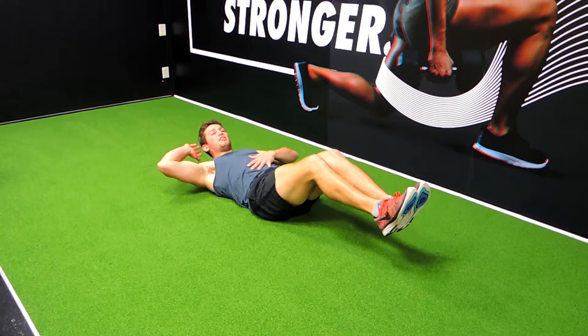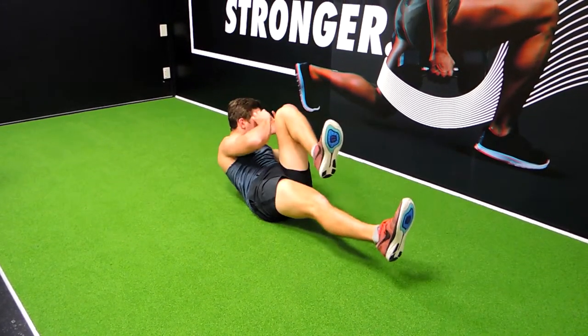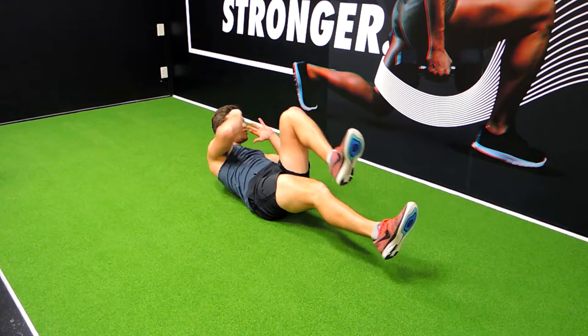That's going to activate the core. See me shaking? That's me activating the core. We're coming up, always crunching during the movement, and then twisting at the same time.